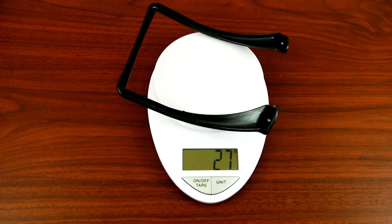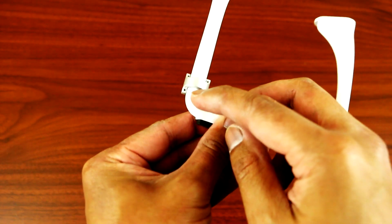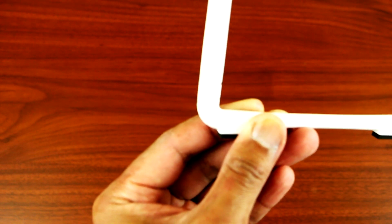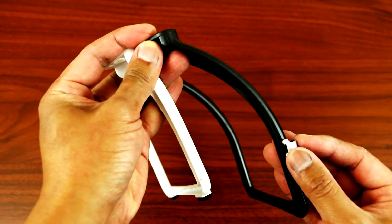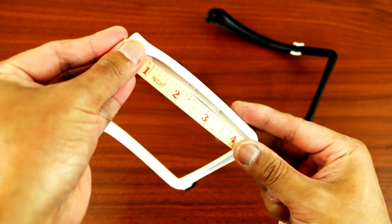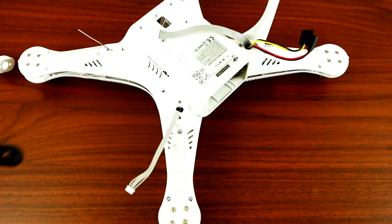The next step is to place the compass mount. Remember at the beginning I told you to trace the compass — now you can take out the frame and you have a marking where you traced the compass. Line it up and place it like that. Then grab your tape measure and measure the distance to match the original position.